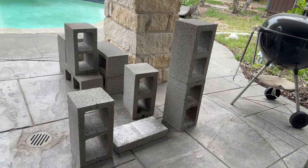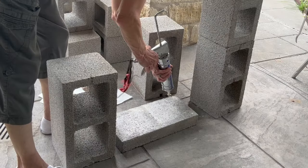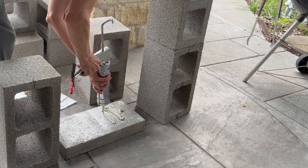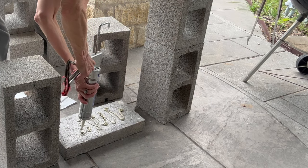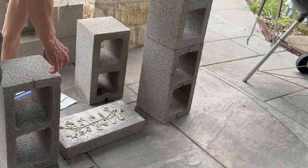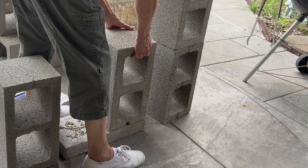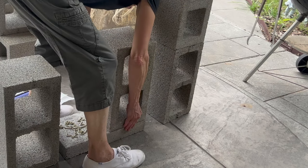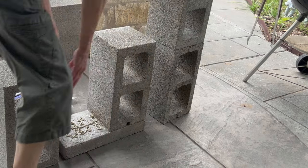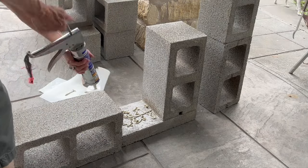I'm just going to put a little bit of liquid nail down the center of them. You don't want to put too much because you don't want it oozing out. Just go in a zigzag motion to make sure you get enough on there. This stuff really held on good — I was surprised when I picked it up, it actually did not come apart. Make sure you get it straight and even so both sides match, and when you put the back up, make sure it lines up.